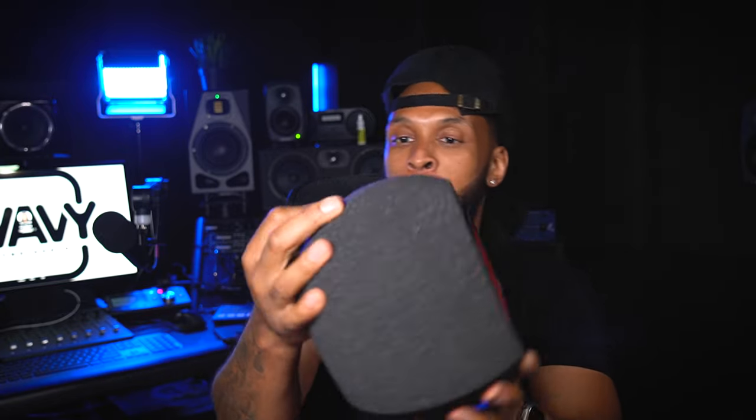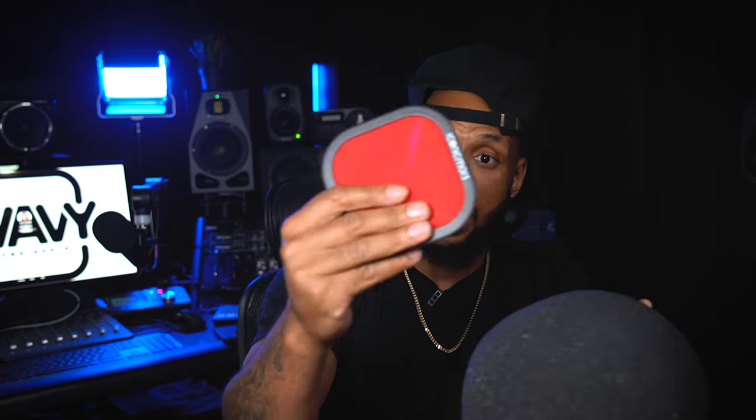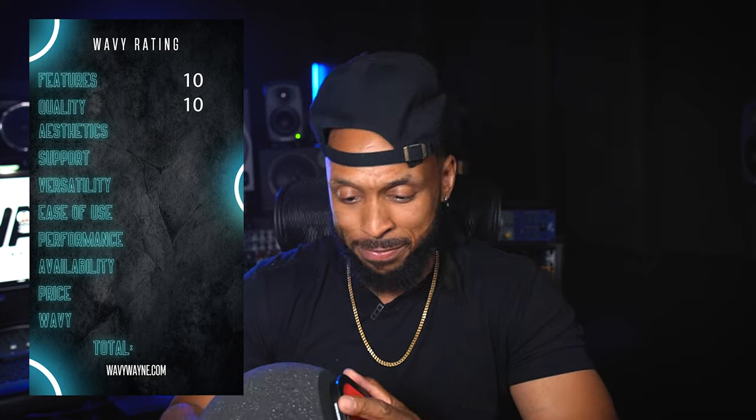Now let's talk about the build quality. I can tell that this is some high-quality foam — I don't feel like I'm going to tear it or rip it, or that it's going to lose its shape anytime soon. It feels very sturdy and very rigid. Out of all of the pop filters, this feels the most premium to me. I'm blowing to see if I get any air on my hand — I don't feel any air hitting my hand, which is letting me know that this is actually filtering the air exactly how it should be. Build quality is going to be an easy 10 out of 10.